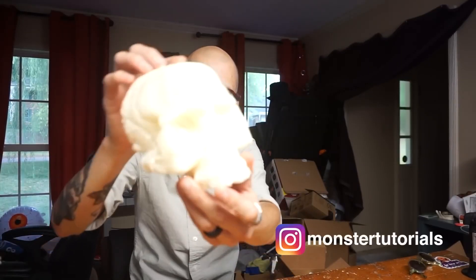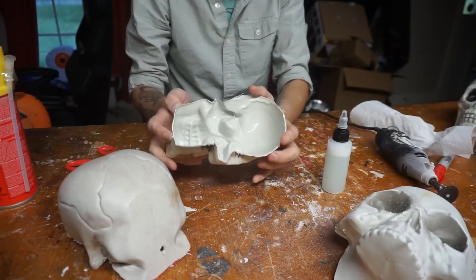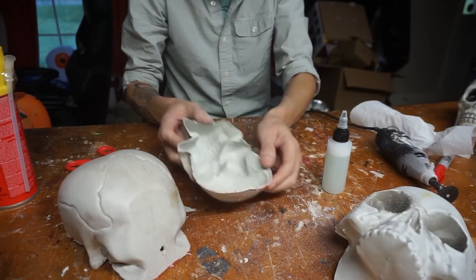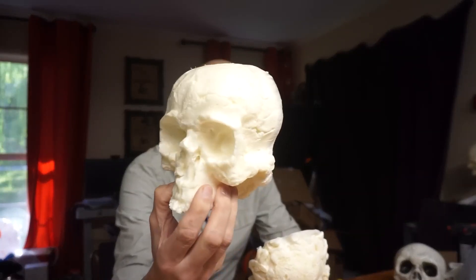And could you use a few more decorative skulls for Halloween? In this tip from Monster Tutorials, you'll learn how you can use a can of expanding spray foam to create around 5 skulls in just a few minutes.